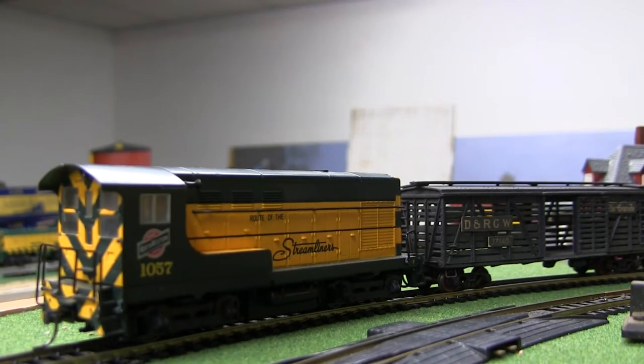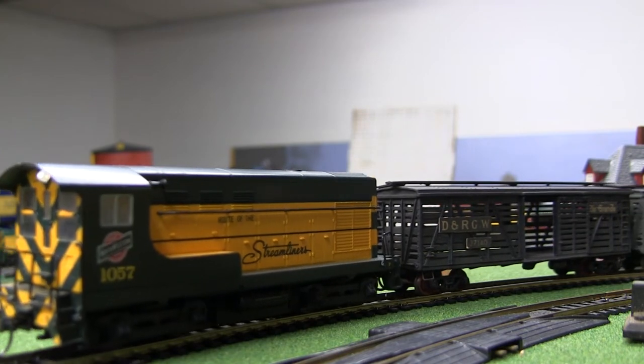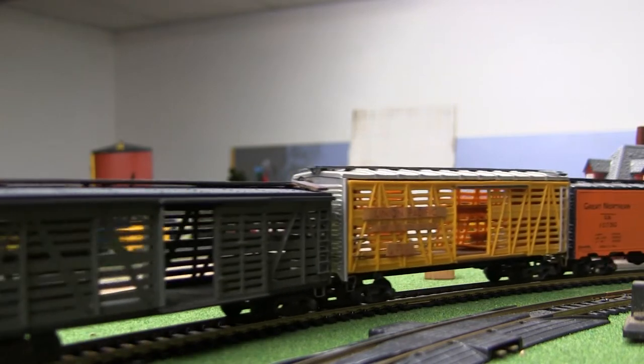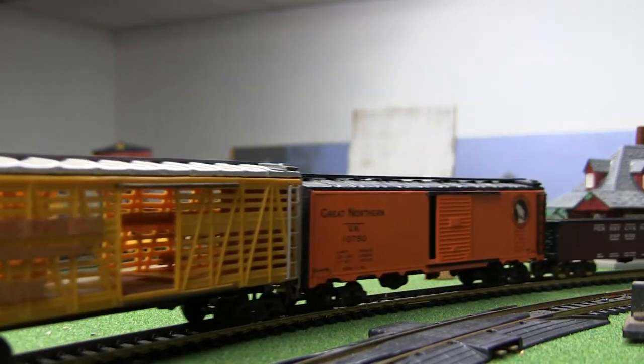Now let's take it over to the tracks and see how it does. I will use my Walther's Fairbanks switcher locomotive to pull my vintage freight train around with the newly finished car second in line.